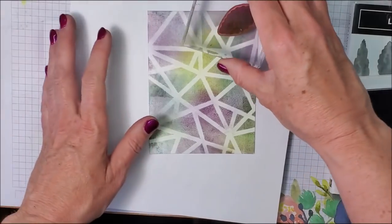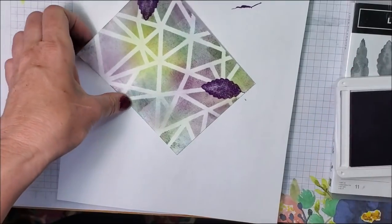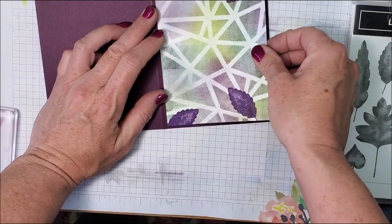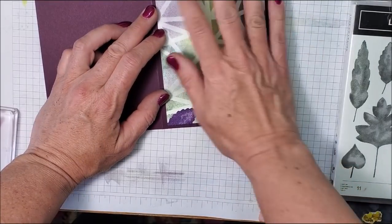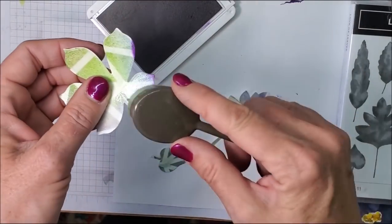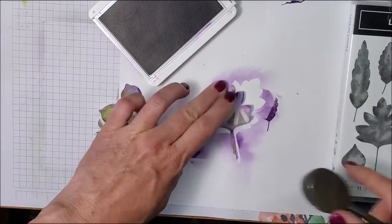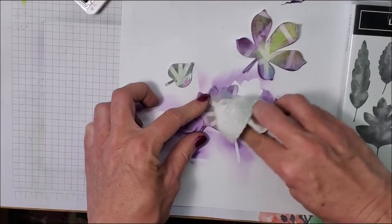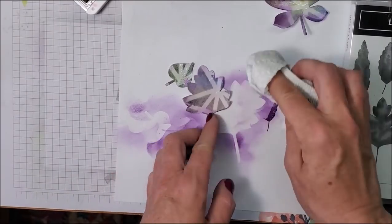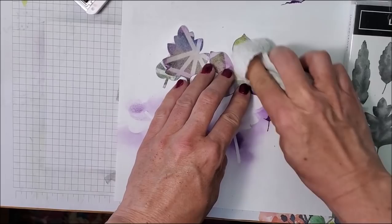I'm going to stamp this on with some Gorgeous Grape ink, just kind of here and there, then glue this onto my card base. I'm taking my blending brush with Gorgeous Grape and going right around the edges, then wiping off any excess sitting on top of that clear embossing powder. You can see where the ink is staying on the edges, which is exactly what I want.